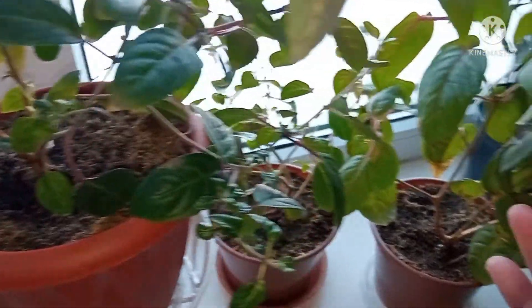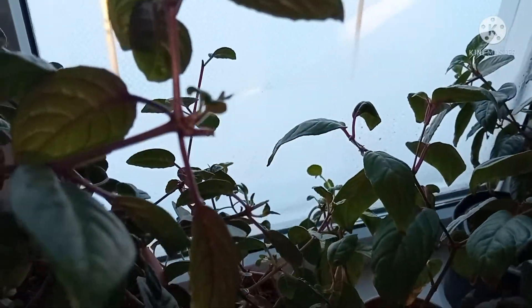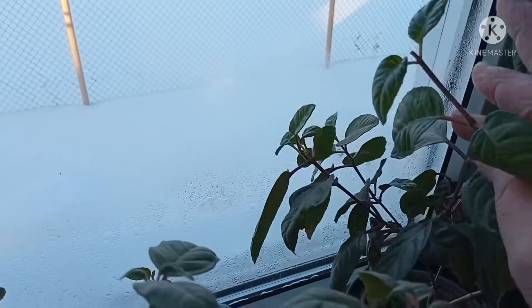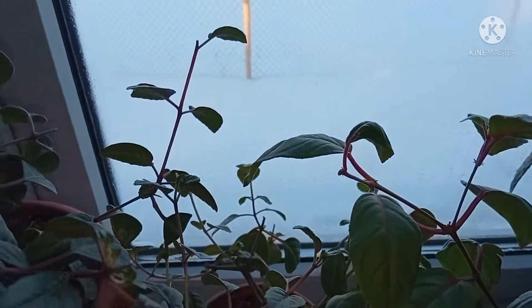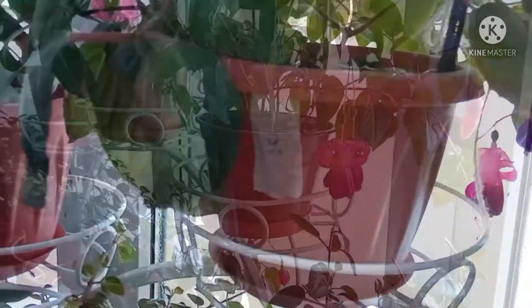Вот так вот фуксия выбрасывает еще единичные бутоны. Вот эта фуксия очень крупная. Макушки у этих фуксий я периодически прищипываю, не даю им тянуться — вот прищипнутая макушечка. Оставляю 2-3 пары листочков и прищипываю. Если мне нужны черенки, то я сейчас с них беру черенки и ставлю на укоренение — об этом будет отдельное видео.